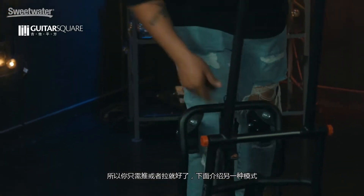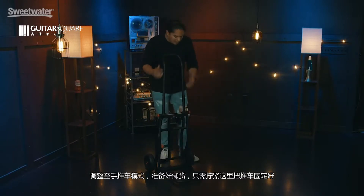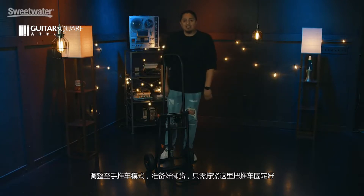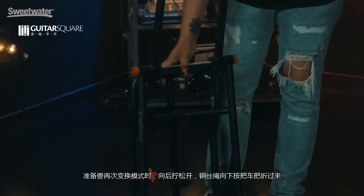Let's go into the other modes. Once you're in the hand truck mode and you're ready to haul some gear off, you can go ahead and tighten this here and lock your mode into place. When you're ready to change mode again, you loosen it back up, press the wire rope to maneuver the handlebars.